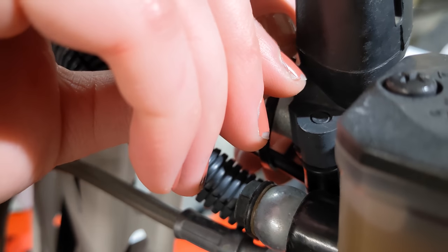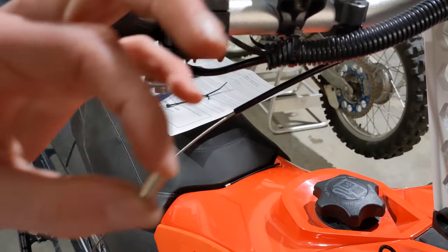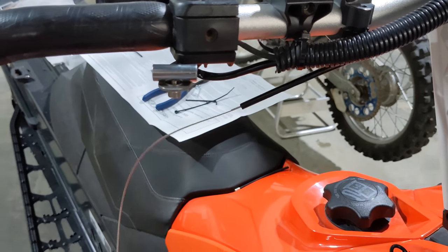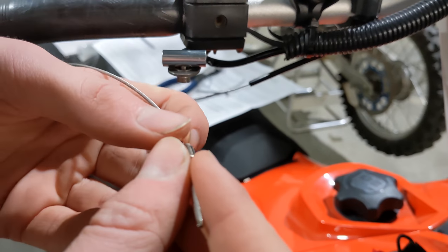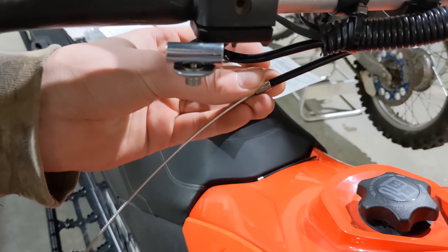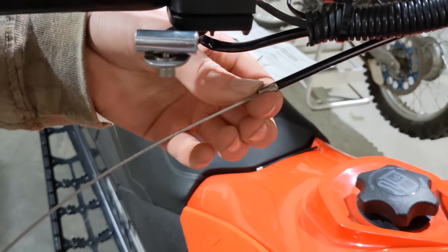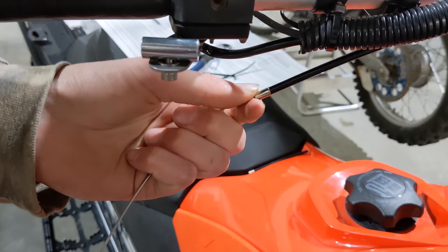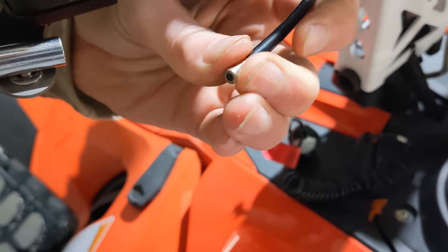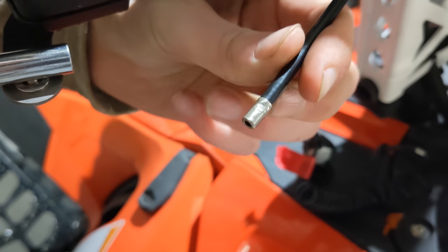Now we're going to zip tie the cable. Take the little cable end and feed it all the way onto the cable housing — it just slides right on — and then crimp it on. Make sure to give it a little tug to make sure it doesn't come off.